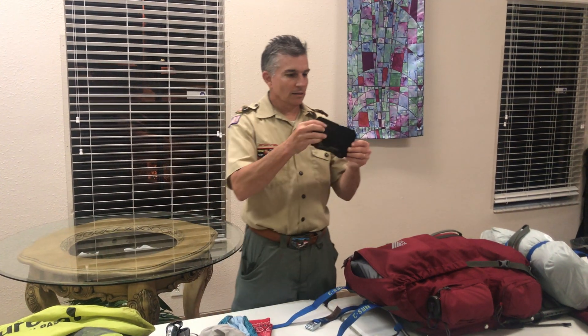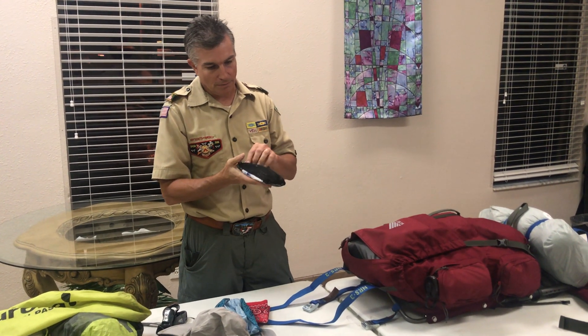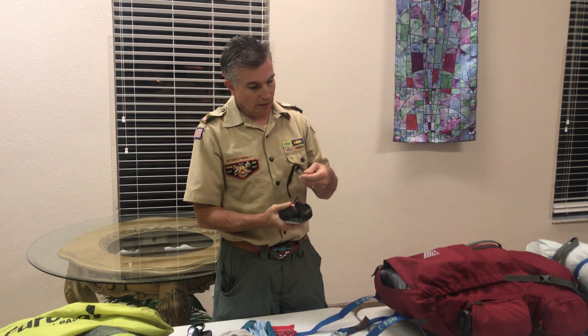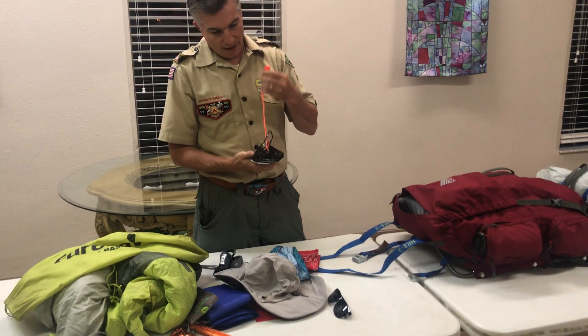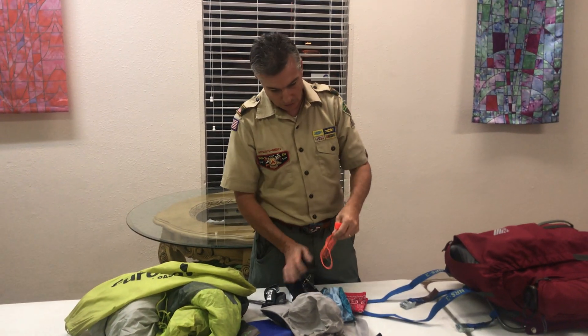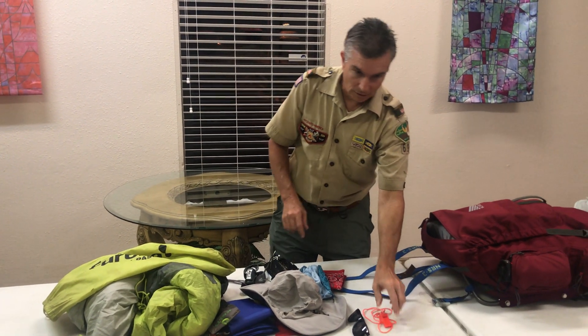This little miscellaneous bag is non-smellable. I'll talk about smellables and non-smellables in a minute. In here I have sunglasses — yes, you do need sunglasses. I'm going to have this whistle on my body. If your backpack does not have a whistle, you have to have a whistle. This backpack does not have a whistle.